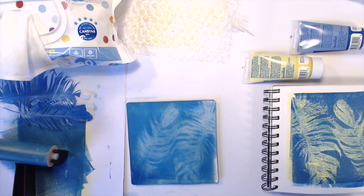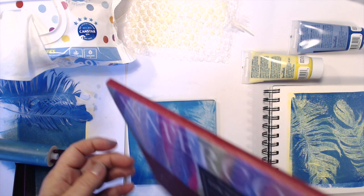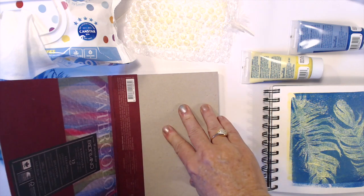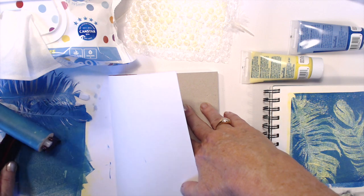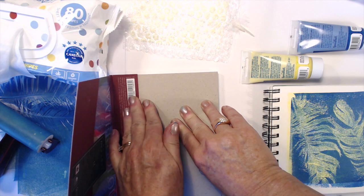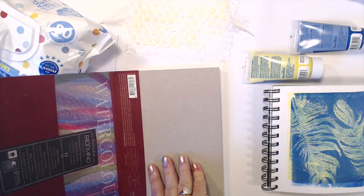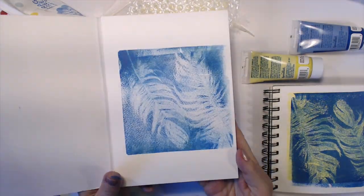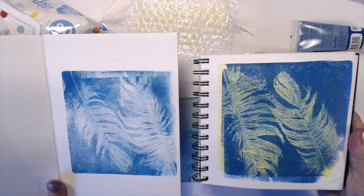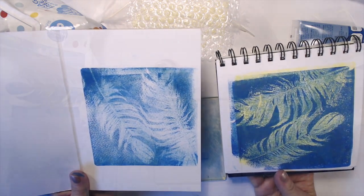I'm going to take another print and bringing in my Fabriano Artistico watercolour pad — gorgeous cold press heavy paper. While there's still ink left on the gel plate I think I can get a good ghost print. A ghost print is like second generation stamping — if you're a stamper you'd understand second generation stamping and it's very similar. The trick with watercolour paper is you really do need to press hard. I'm really pleased with that image — it's really gorgeous, and you can see how the colours are still vibrant, though because the yellow was used in the first print, it's only the blue that's left behind.